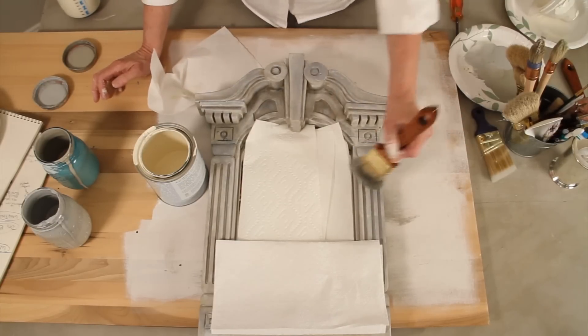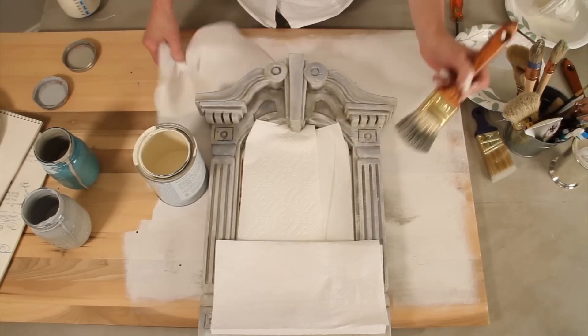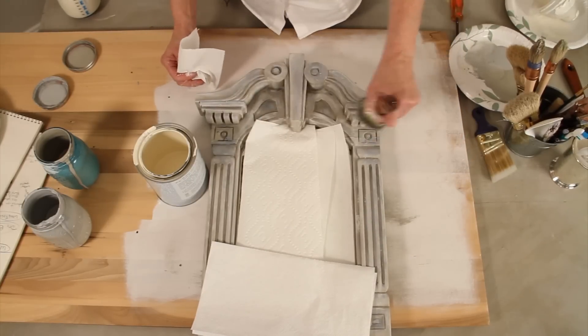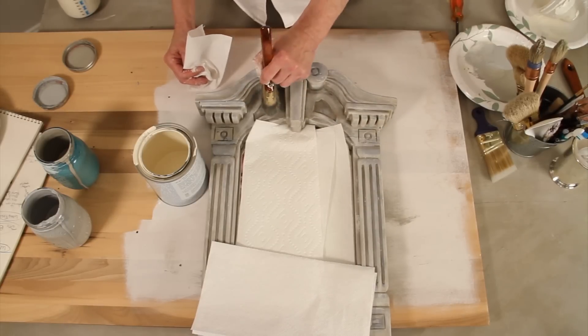And then you feather the edges. If you put too much you can always wipe it. But what you want to do is hit the highlights, and this helps create more shadow and interest.